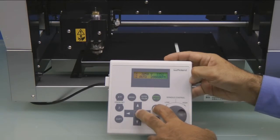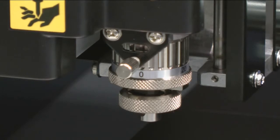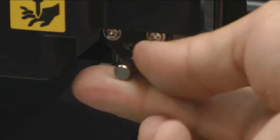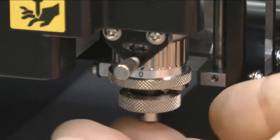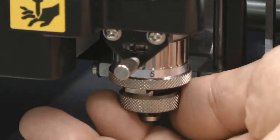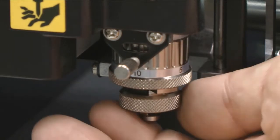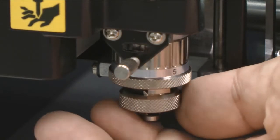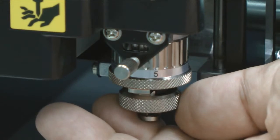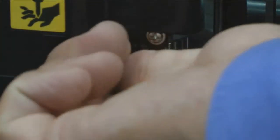And then we're ready to adjust our nose cone. To adjust the nose cone for our depth, we want to loosen the thumb screw that locks it in place. Each tick mark is equal to one thousandths of an inch. For this application, we will adjust the nose cone to seven thousandths of an inch. And then we'll tighten the thumb screw so the nose cone doesn't move.